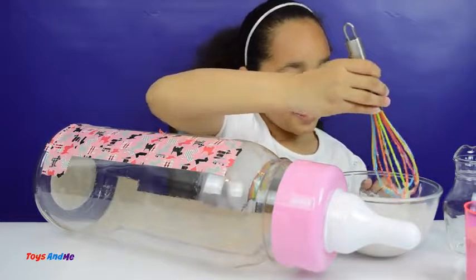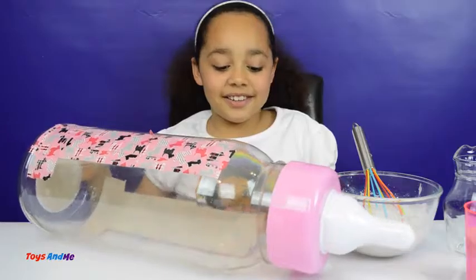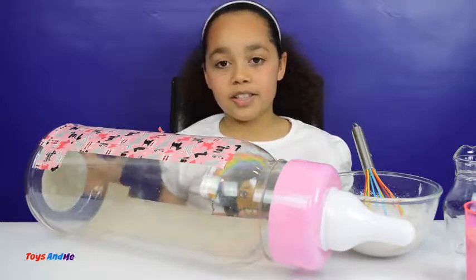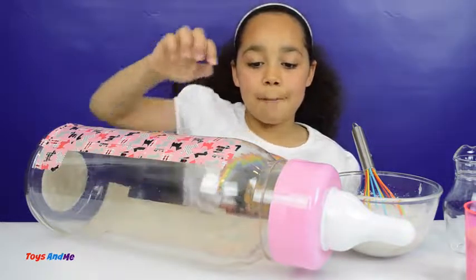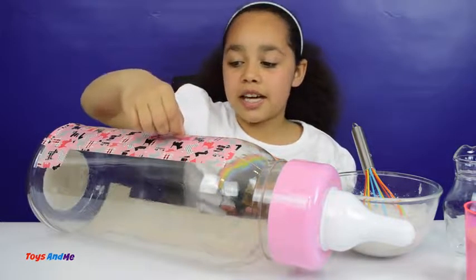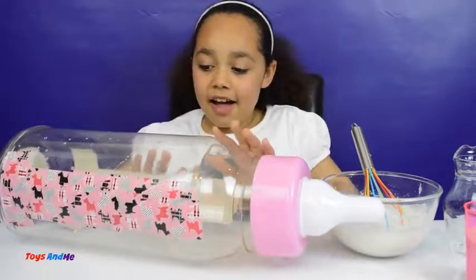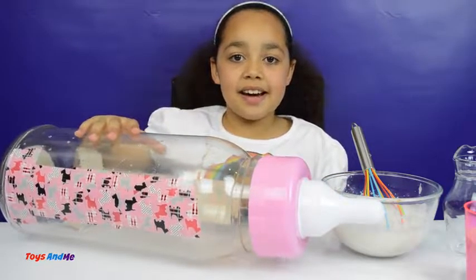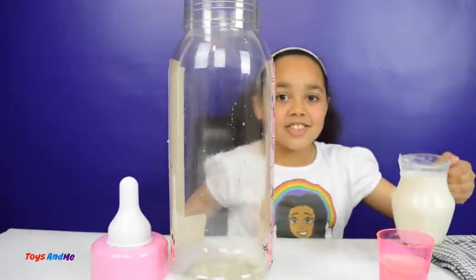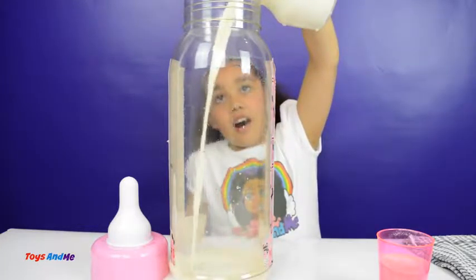OK, I think that's all ready to pour into my giant gummy bottle. But of course it will take quite a lot to fill it, so I have to repeat that process until my gummy bottle is all full. This tape here is because my mum has cut a line through the gummy bottle mould on both sides and then taped it back up so it will be easier to take my gummy out. So let's pour it in!